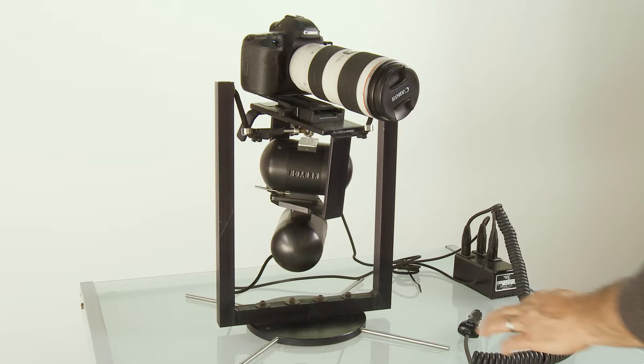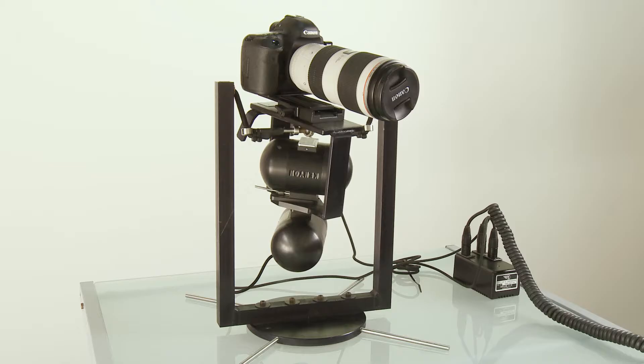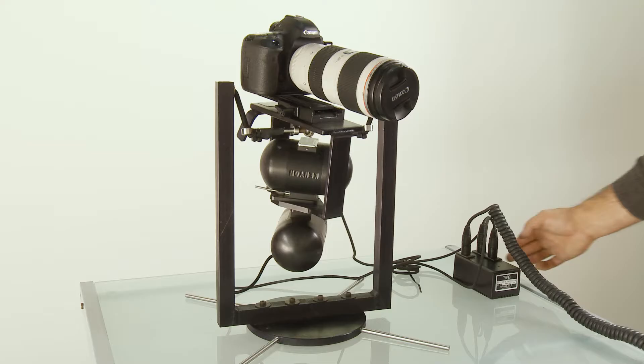Our normal workflow would be to mount into the helicopter and, instead of starting the helicopter's engine, connect it to an external battery and spin it up. It takes about 20 minutes to get to full RPMs.